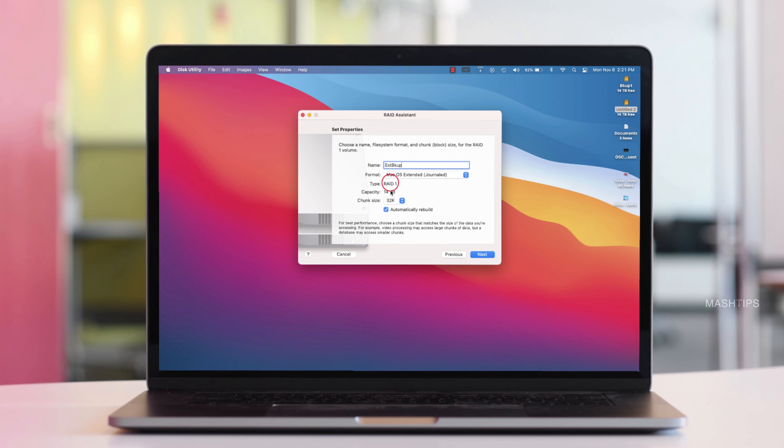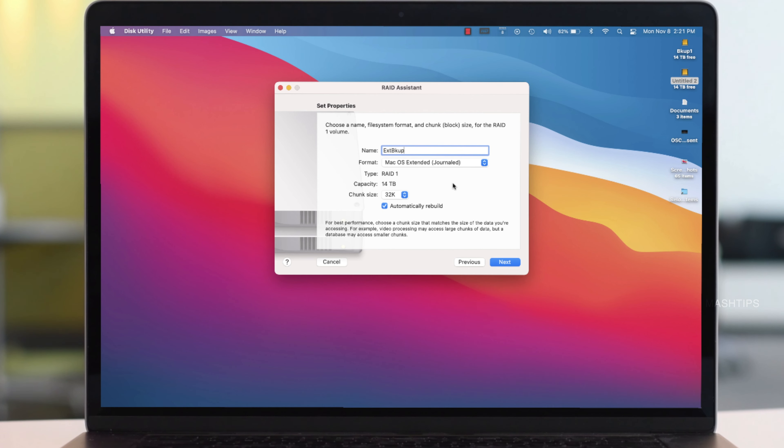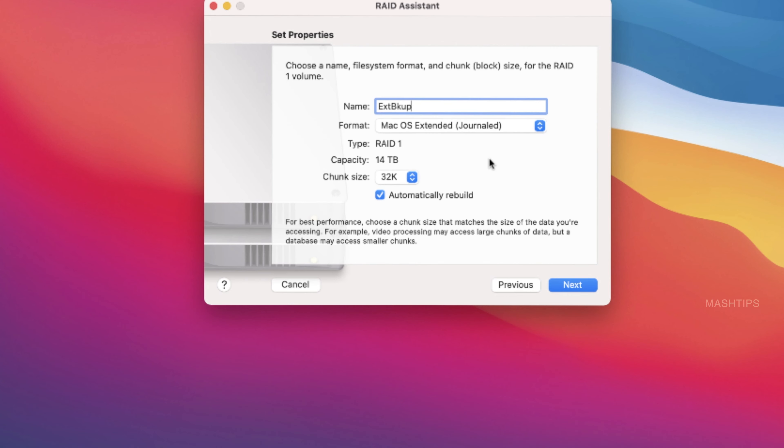Let me set up the RAID 1 configuration. Click on Next, then select the disks you want to include in the RAID 1 configuration — I'm going to select both disks. After configuring RAID 1, both disks will combine and appear as a single disk, but your data is still saved on two disks separately. Click Next, give it a name, and choose the format. I'm going to select Mac OS Extended. The RAID type is RAID 1, and the total disk capacity is 14 TB.